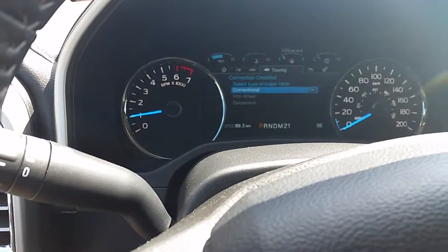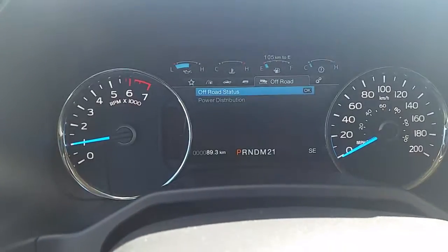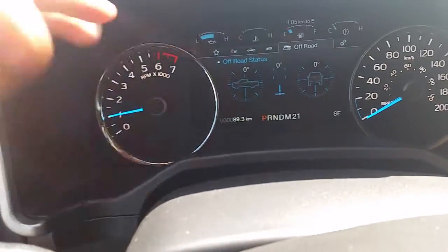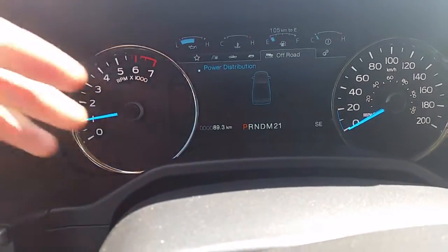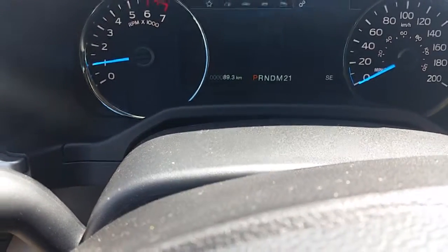That just goes through the different settings for your trailer if you have one connected. If we go to the right again, this will show me my off-road status and how the truck is tilted if I'm off-roading, and if I go down one it will show me where my power is going to my wheels when in four-wheel drive.